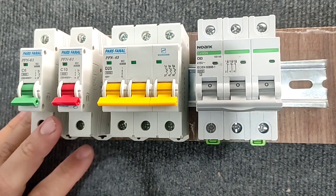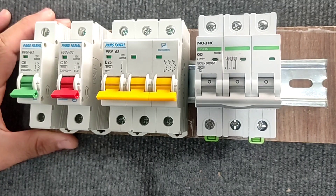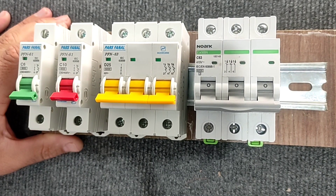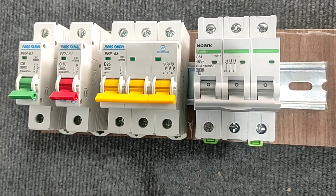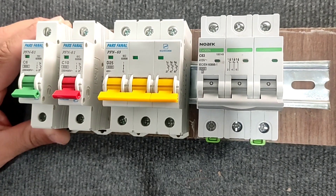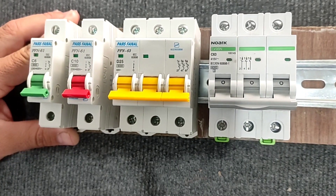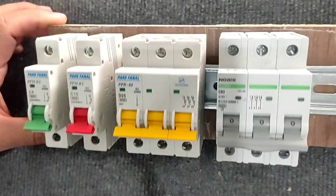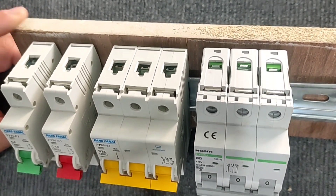Hello friend, welcome to my video. What is the miniature circuit breaker switch? This is a question that all electricians should know the answer to. Miniature switches generally have two types: single phase and three phase, which you can see in the picture. You can also see their inputs and outputs in the picture.